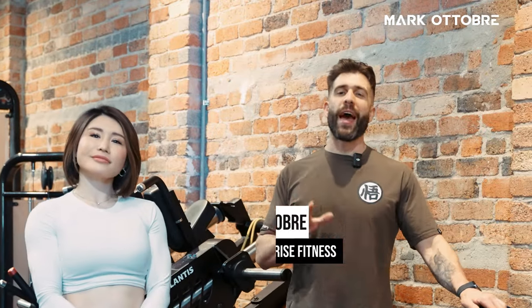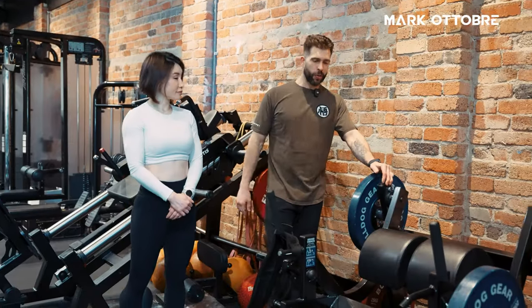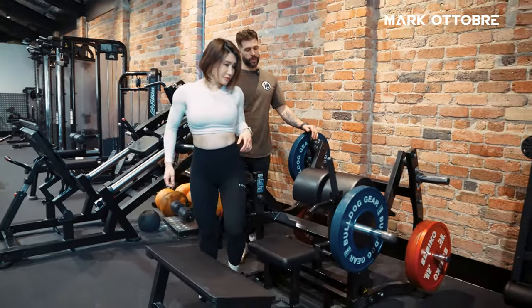In this video, we're going to show you how to use the glute drive and share tidbits and tips to get the most out of it. We've got Manami here today — jump on the glute drive and we'll show you how to use it and the best way to use it.